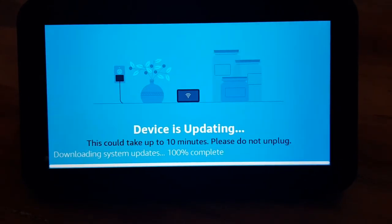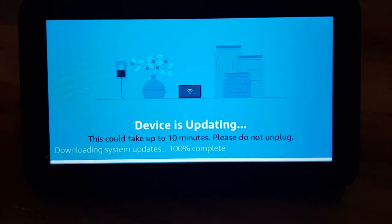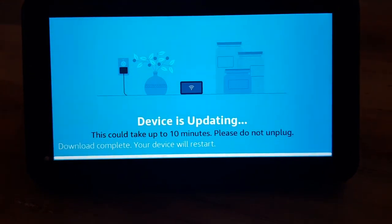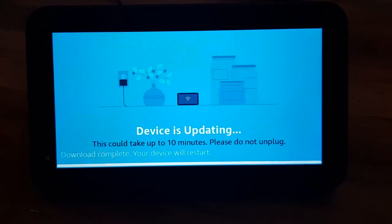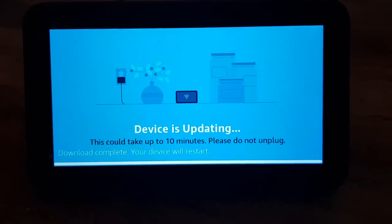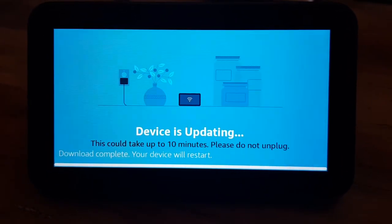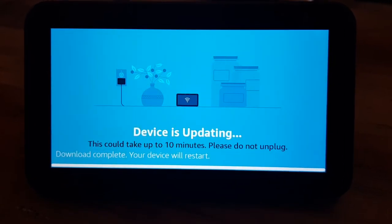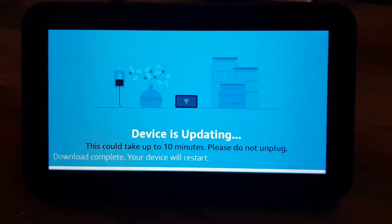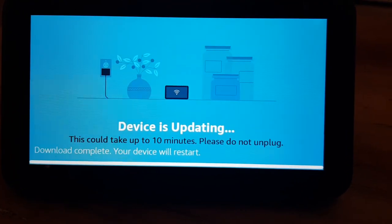So it looks like the download is complete, because it says 'downloading system updates... 100% complete', but the top header there is 'device updating — as I install the updates, this device will restart twice.' I think this is going to be a good time for another cut, so I'm going to pause the video and then recommence it when the next interesting and pivotal point is going to be the best.